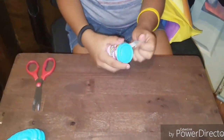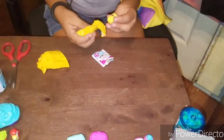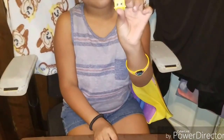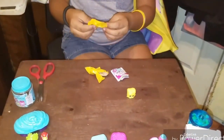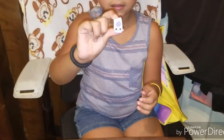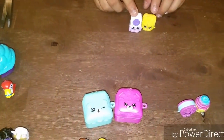Now we're going to open some Shopkins Season 6. The first one we got is this one, then we got this one. So this is Charlie Cheese and Iris Icing Sugar.